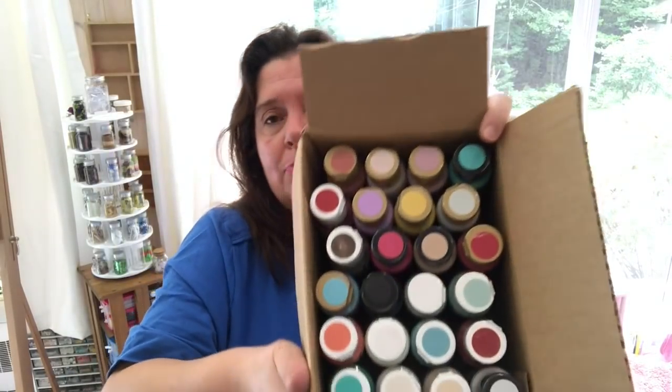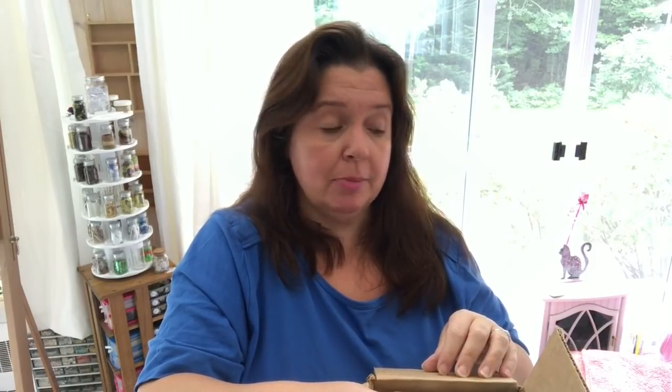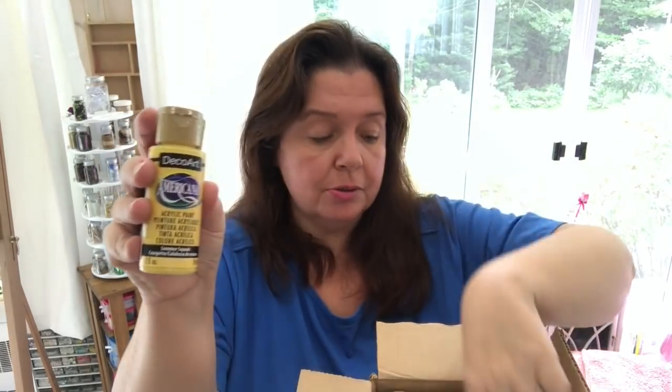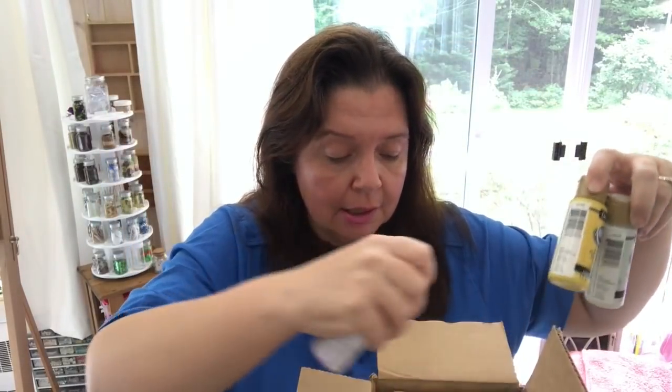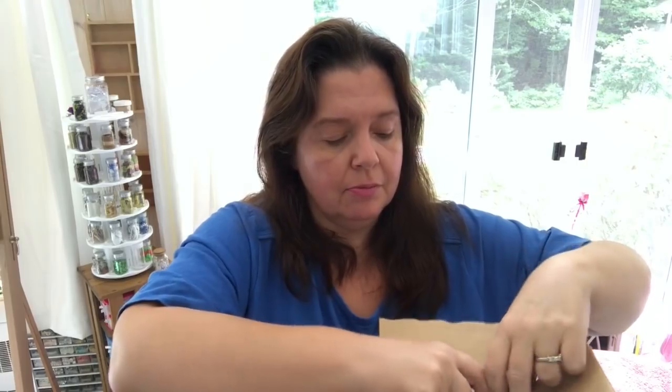It's going to be a long video. Sorry if I forget to mute any parts where I'm peeling off the tape and it's making that noise. Here I've got a full box of beautiful little paint bottles. These are paints that I didn't already have — before you say, don't you already have a lot of paints? Yes, I do, I have tons of paints. These are DecoArt Americana acrylic paints, an assortment of different colors.